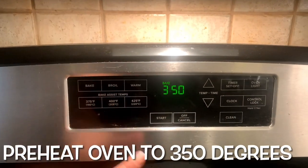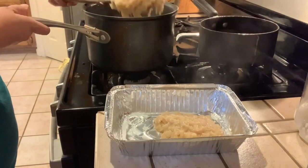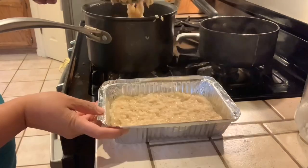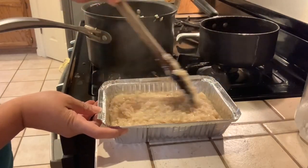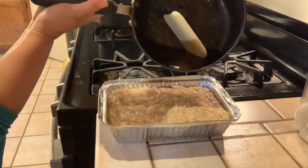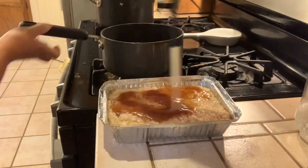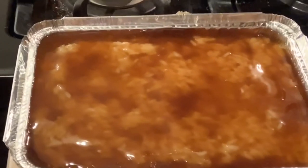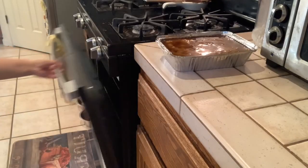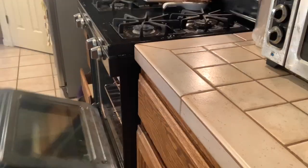Let's set the oven to 350 degrees. My rice is done. I'm now transferring it into the pan. I will pour my topping and spread it evenly all over the biko — just like that. The oven is now ready. Let's put the biko in and bake for about 30 minutes.